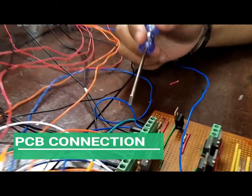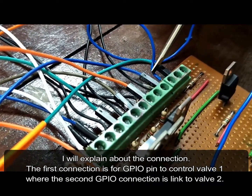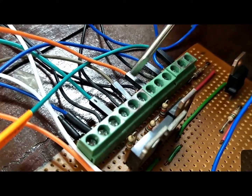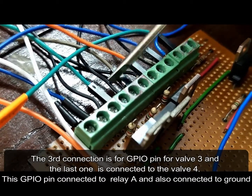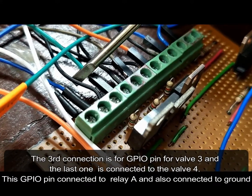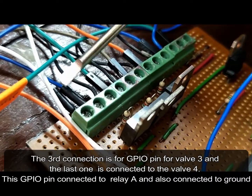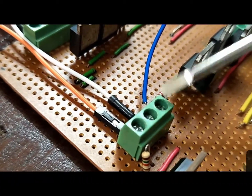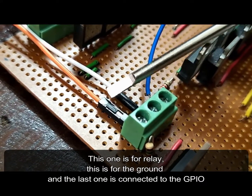I will explain about the connections. GPIO 1 is connected to valve 1, GPIO 2 is connected to valve 2, GPIO 3 is connected to valve 3, and the last one is connected to valve 4. This GPIO is also connected to Relay A, and connected to the ground. There is also an input for the relay, a ground connection, and the last one is connected to the relay.